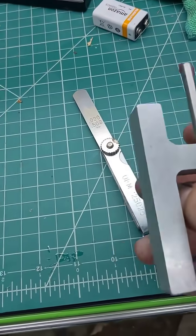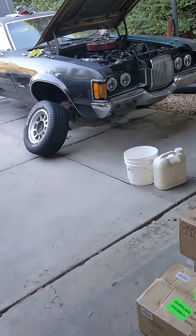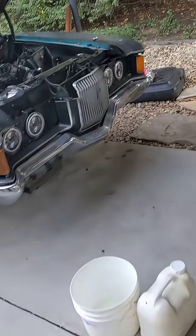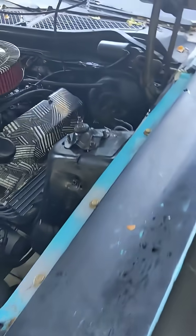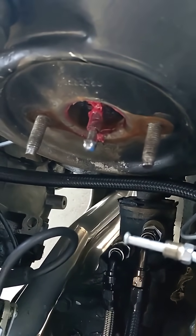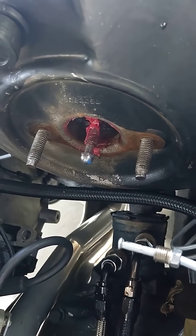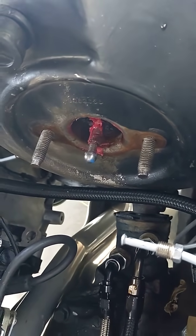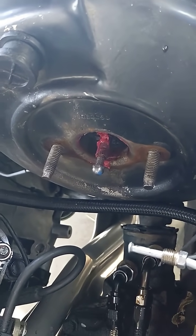Now we need to use both of our tools, including the feeler gauge, over to the car. Basically, you want to set this pin inside of here — all it does is screw in and screw out. If you turn it to the right it'll screw in, and if you turn it to the left it will screw out. I have already set this, but I'm just going to give you a fast example of what it looks like.